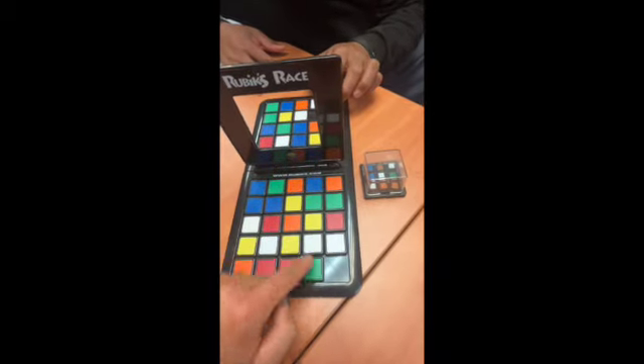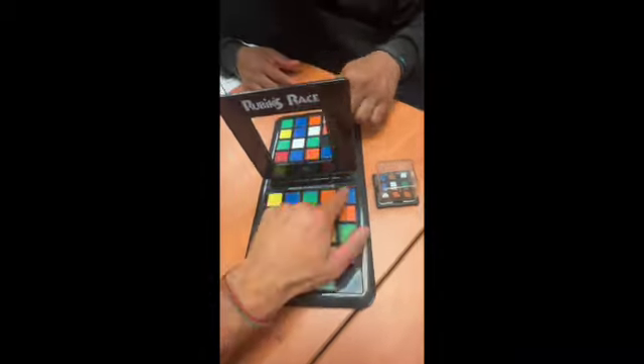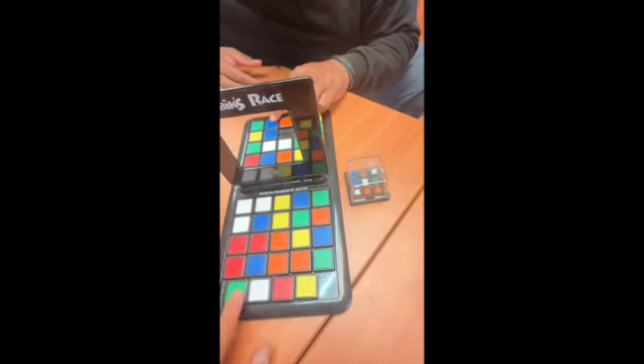This is where maybe I speed this part of the video. Oh, I messed this up. Yeah. Oh, I really messed it up. This is embarrassing.